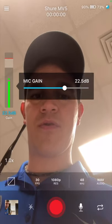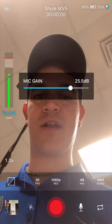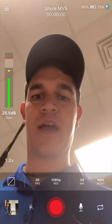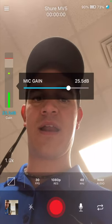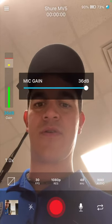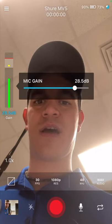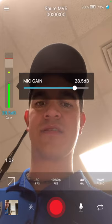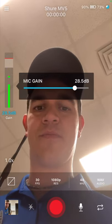You want to try to get it somewhere where the gain is about where the green meets the yellow. That's a really solid gain — that's where you want to be. You can turn it louder, but then it starts clipping and distorting. You just want to be where the green every now and then bumps the yellow, but mostly stays in the green.